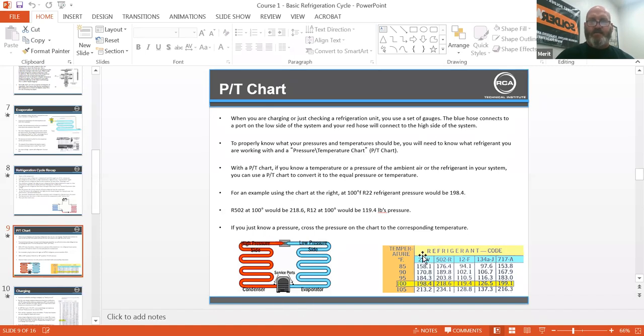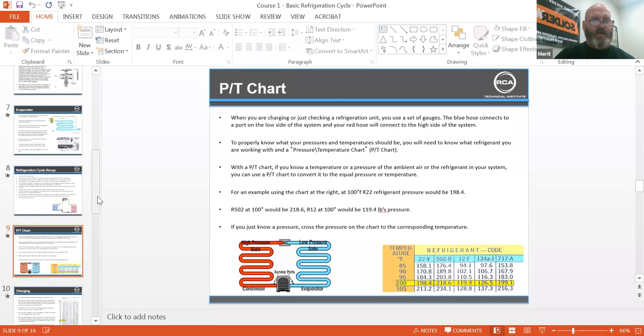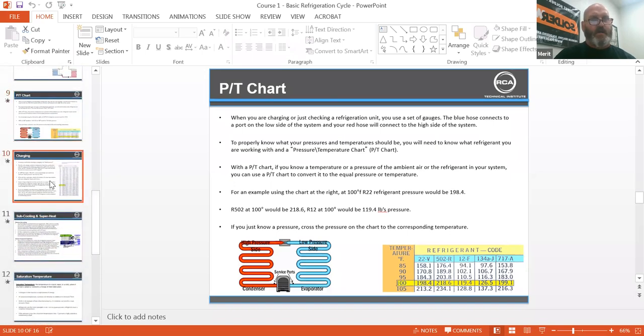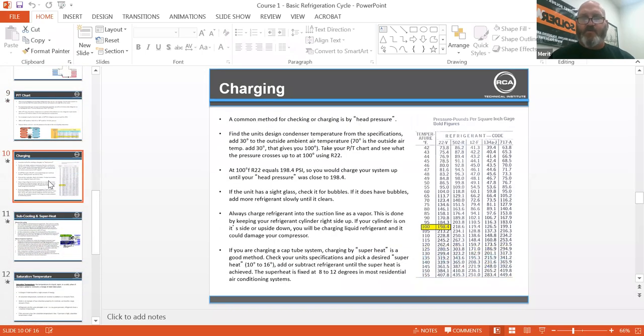This is kind of outdated — R12, there's not much out there on R12, and 502's almost gone. But yeah, great stuff.